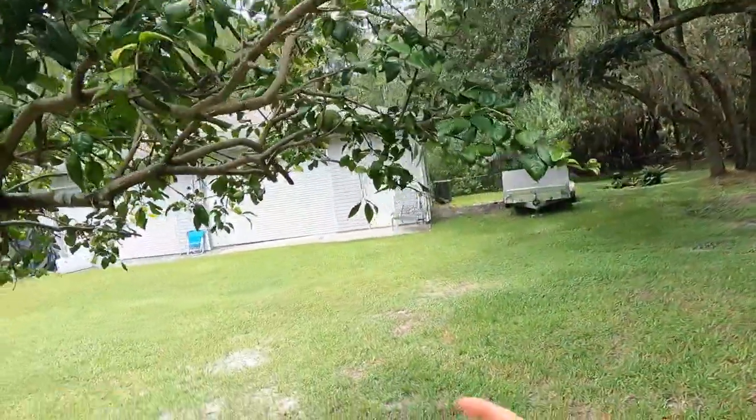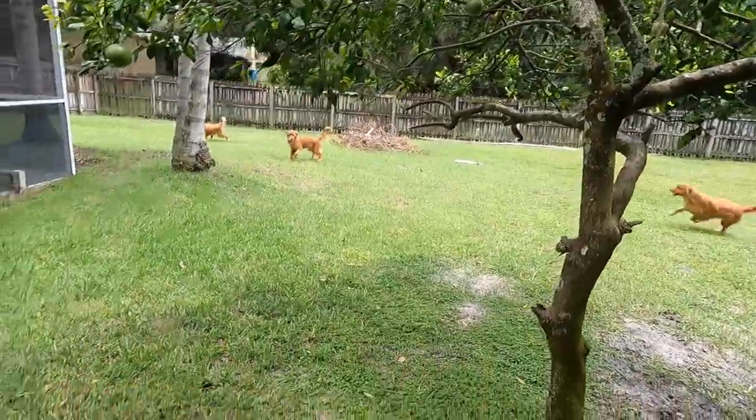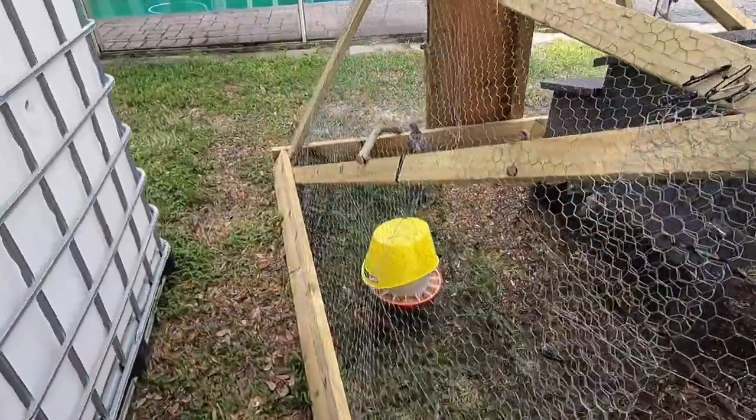Jess is barking because she wants a grapefruit. She got it. Checking's over here doing pretty good. I got their hanging food set up.